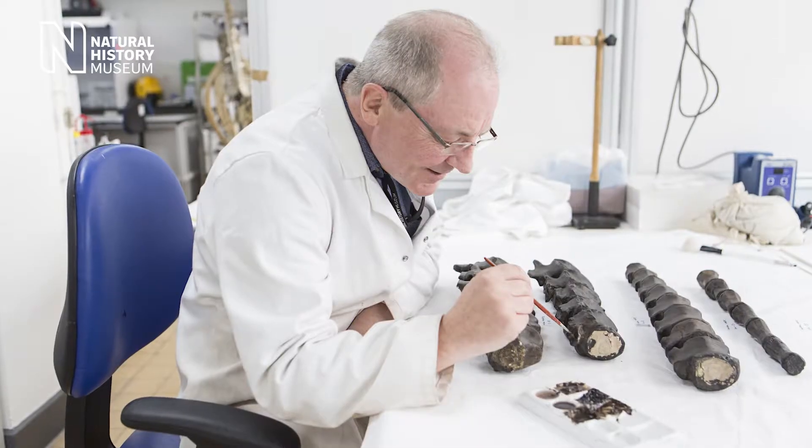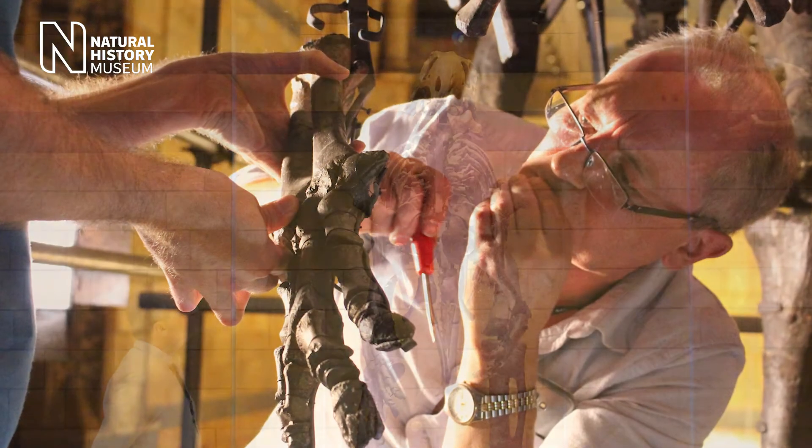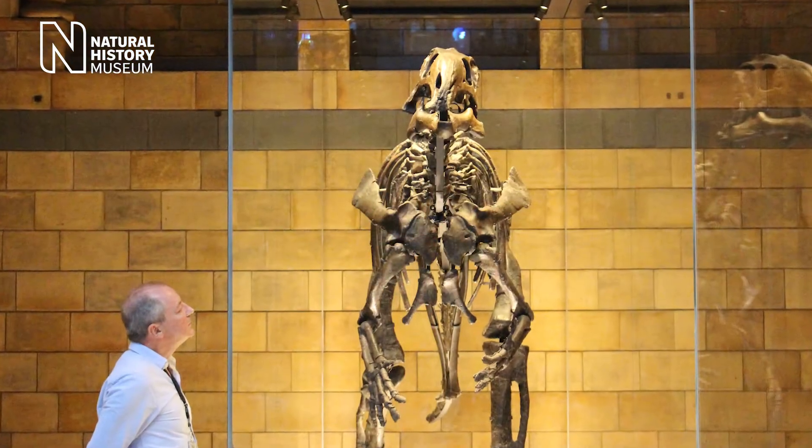I'm Mark Graham and I'm the fossil preparator. I work in the conservation centre in the laboratory at the Natural History Museum and my job is to prepare fossils mainly for scientific study but also sometimes for exhibition.